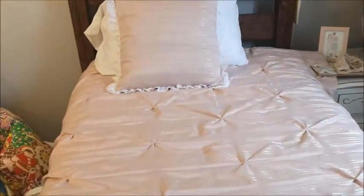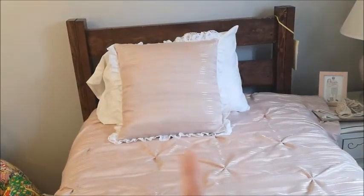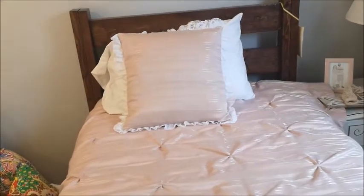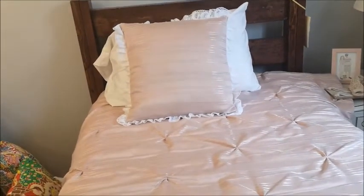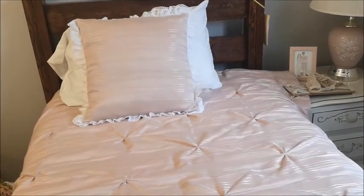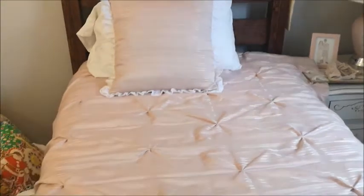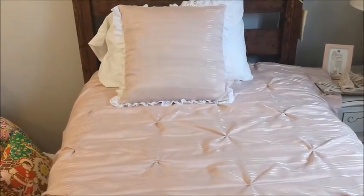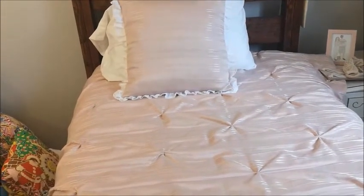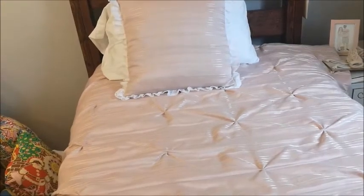This is what the duvet cover looks like on the bed. I also made a little matching pillow with some of the leftovers and put some lace around the edges — I'm really happy with it. It suits the style of the room, and essentially it's just a big pillowcase: you sew the long side, across the top, and down the bottom, then turn it right side out. Really simple, easy, and an inexpensive way to freshen up your space.